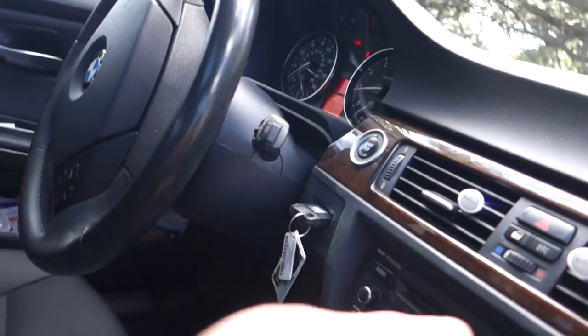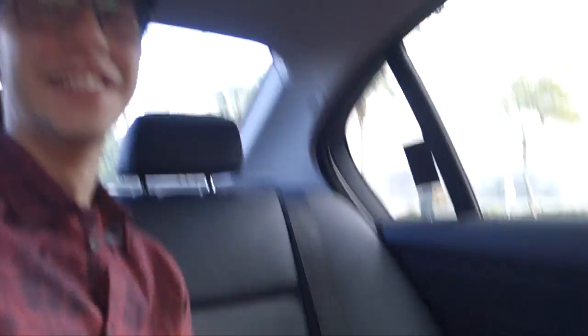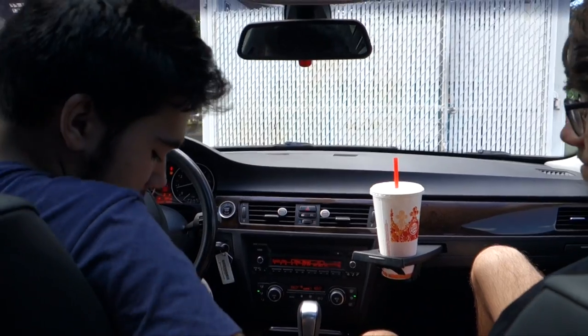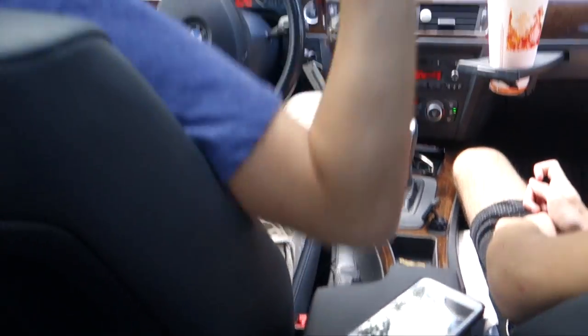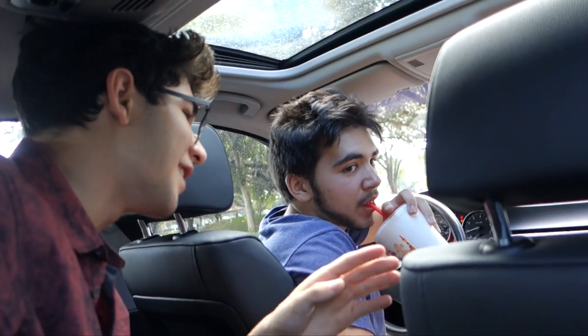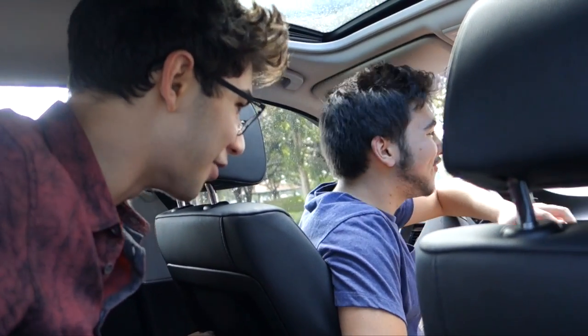I told y'all today is the day to do the mannequin challenge. I agree with you, Radio. That was perfect — that was actually perfect. I cannot believe that. That was awesome. Did you find them? Nope. That was the craziest moment right now. We were doing the mannequin challenge, and right after the song changed while we were in the middle of it, the guy on the radio station goes, 'Alright, so for all you people doing the mannequin challenge out there...'